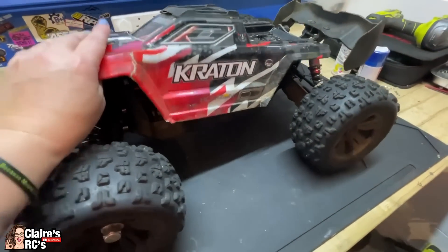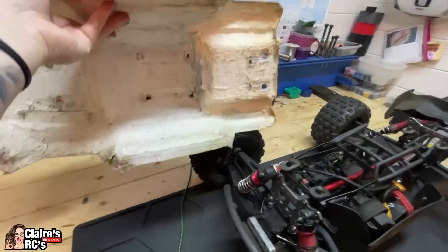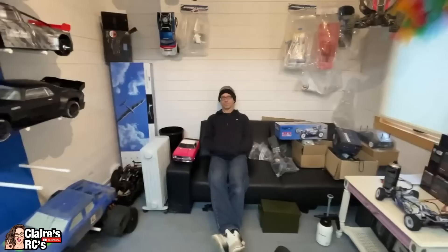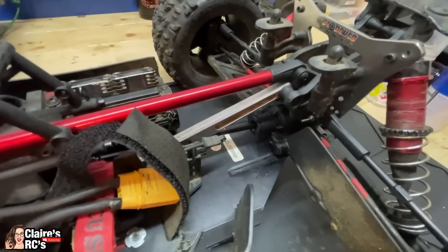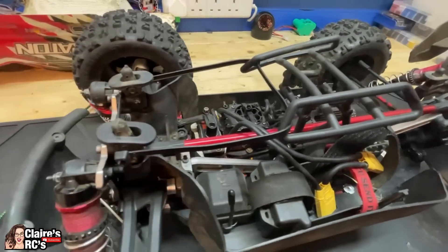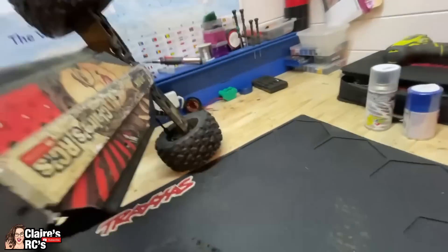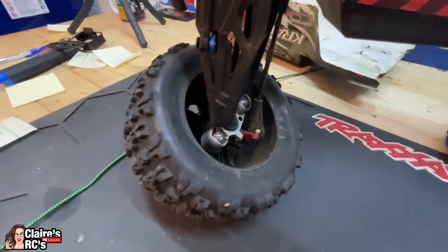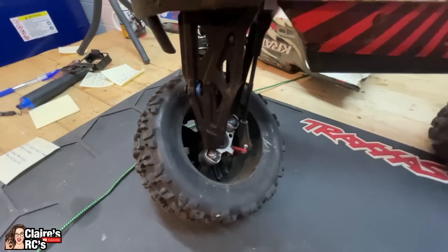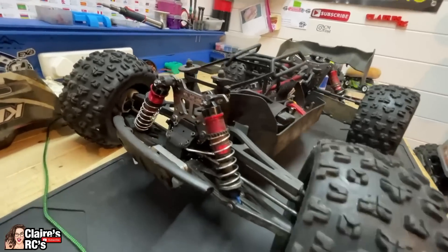The Arrma Kraton — this one has caused us so much trouble and rage. It was an absolute dog. We've got the CCR braces, the servo mount, the hinge pin braces, Scorched RC shock towers, the Radical RC bash bar with the amazing skins designed specifically for our channel, and alloy hubs. We've got odd wheel nuts as you do. It runs lovely now — it didn't before, it was absolutely awful, every jump it would break — but I think we've got it about right now.